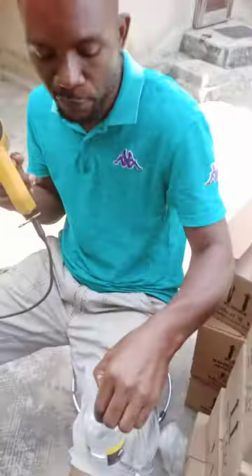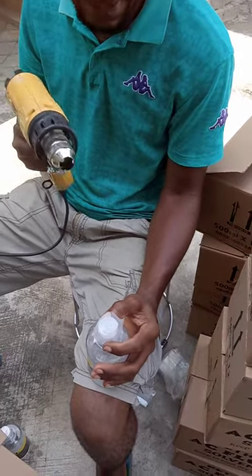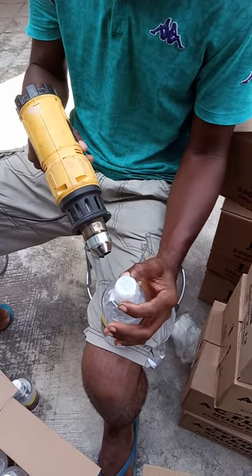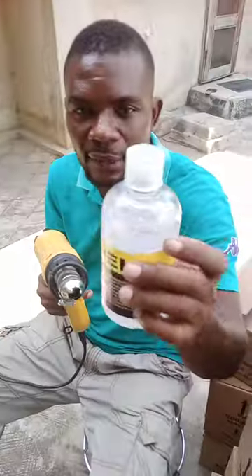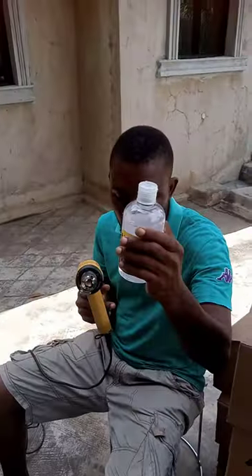This is what I'm trying to tamper proof. I hold it down, then I apply heat to the top. The top shrinks first, then I apply it down while still holding it. Then I leave it and allow it to go around. You see how nice and tight the tamper proof goes around the plastic bottle.